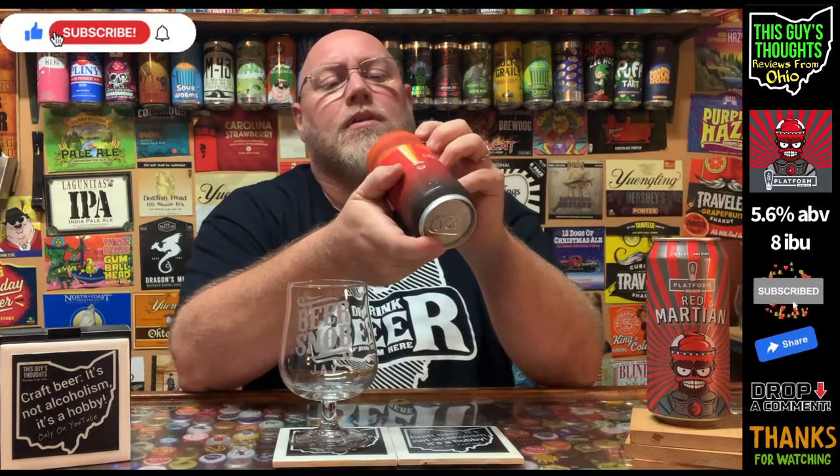I actually have a Red Martian from last year that I found in the refrigerator in the back. I thought I'd review this current one and then crack open the old one to see how well it held up compared to the fresher one. This is an over-fruited slushy style sour ale with notes of fruit punch, vanilla, and tart.